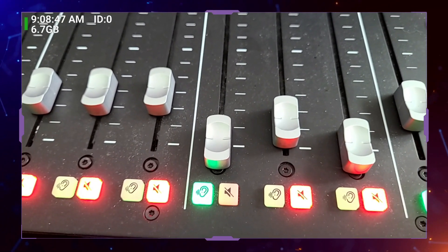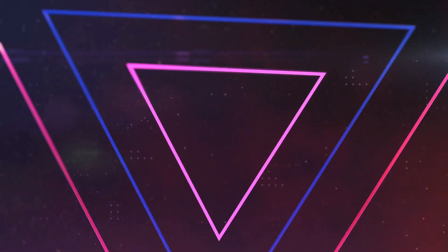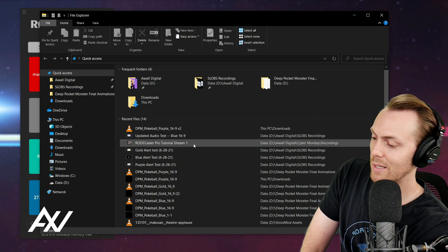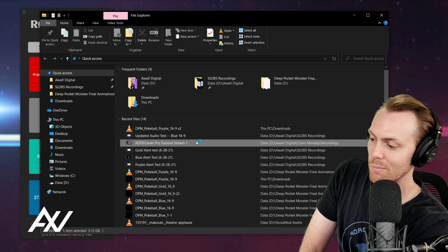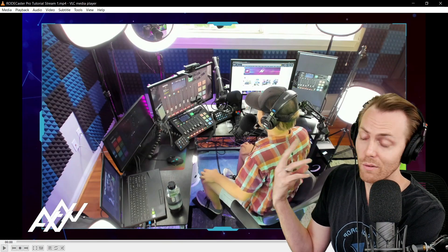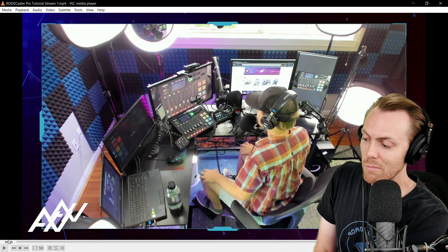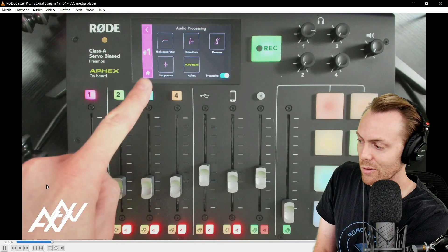Next, on your computer, you're going to play back some kind of sound. It can be music from Spotify, gameplay from a video game, a video, a sound effect — anything. I'm going to play back my tutorial stream from yesterday just because it has audio — this is just an example. You can play back any kind of audio you want. So I'm going to play back this audio from my live stream from yesterday and fast forward it — this is me going over the mixer yesterday.